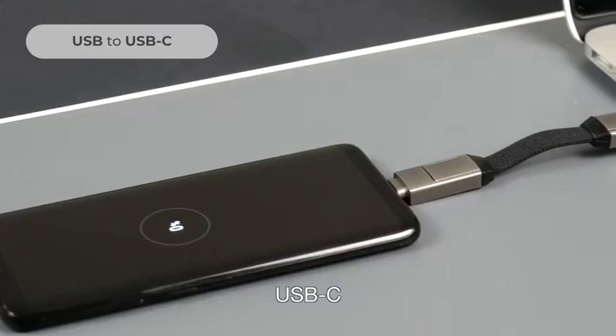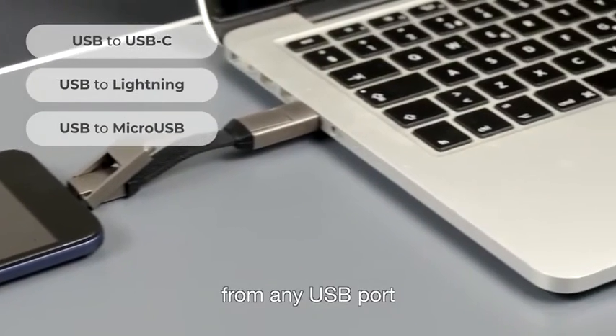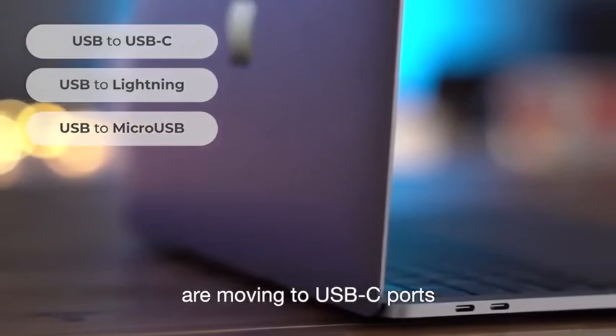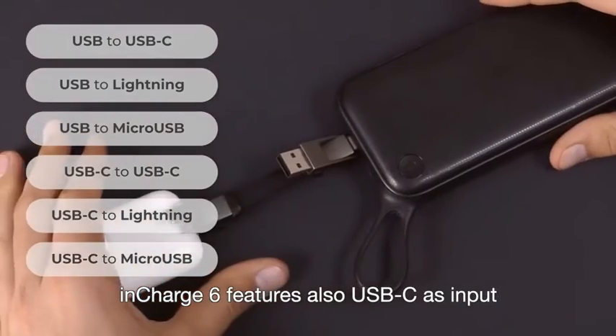InCharge 6 allows you to charge and sync USB-C, Apple, and micro-USB devices from any USB port. But it doesn't stop there. Since many laptops and power banks are moving to USB-C ports, InCharge 6 features also USB-C as input.